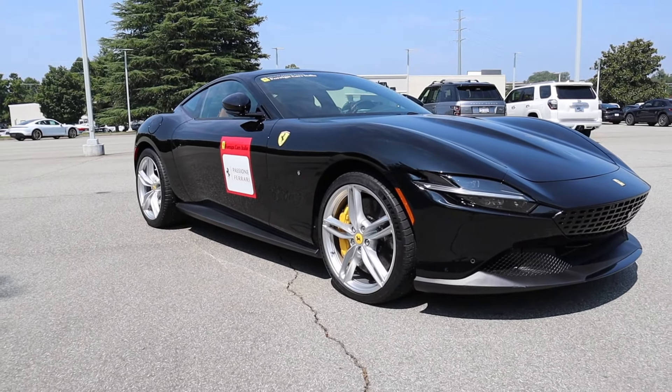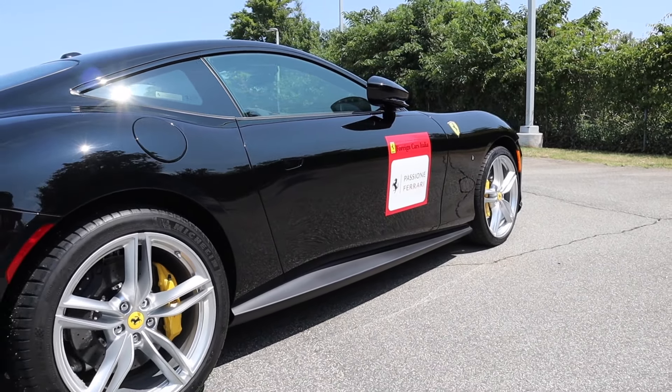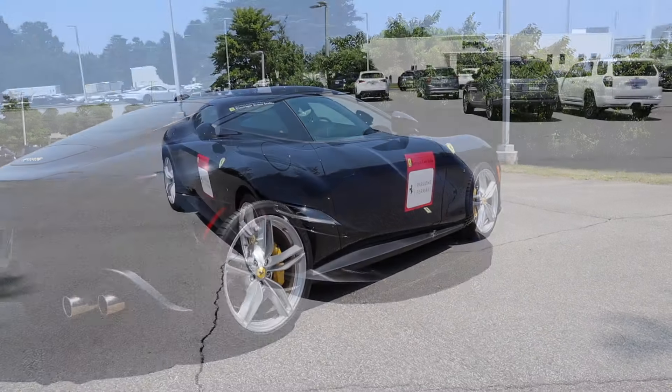The Roma has an overall wheelbase of 105.1 inches, overall length of 183.3 inches, a width of 77.7 inches, and a height of 51.2 inches.